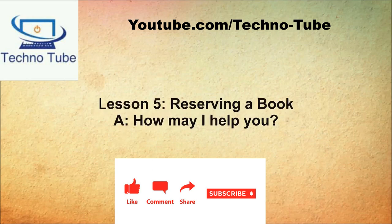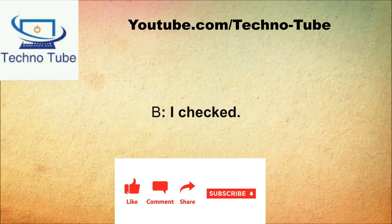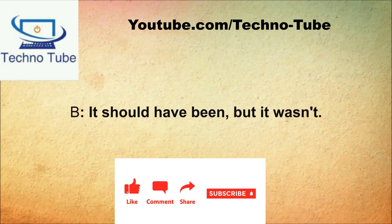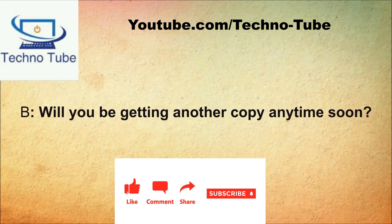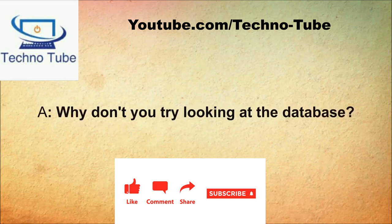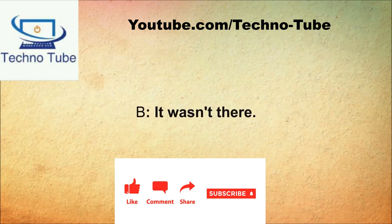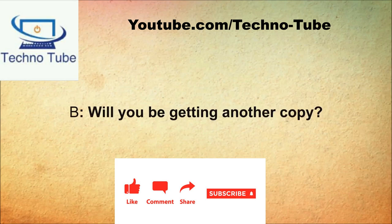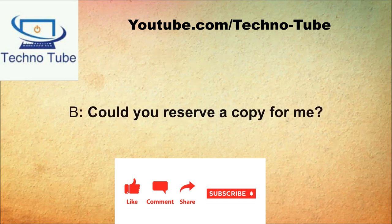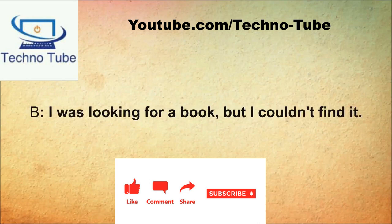How may I help you? I couldn't find the book I was looking for. Have you checked the database? I checked. Was it on the shelf? It should have been, but it wasn't. Maybe someone took it. Will you be getting another copy anytime soon? I'm sure we will. Would you be able to reserve it for me? I sure will. Thank you very much.